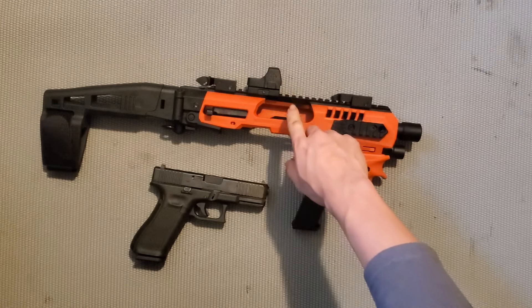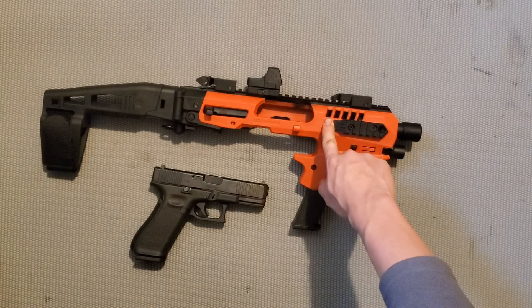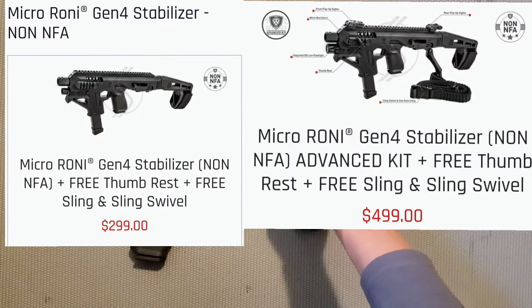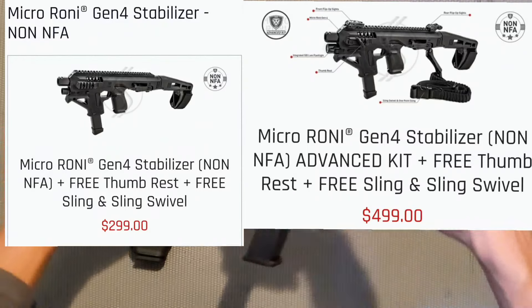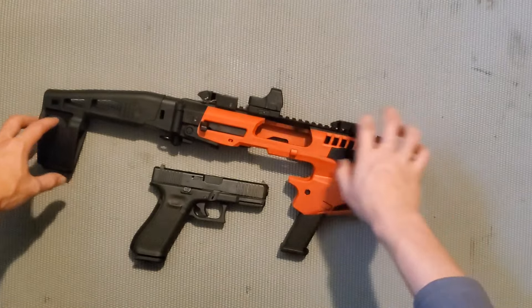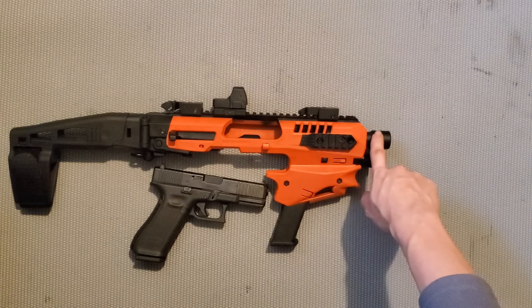Hiện nay cái khung này có ra rất nhiều dòng khác nhau. Cái của mình mua là dòng Gen 2 - nhìn không được đẹp cho lắm. Nhưng cái dòng mới là Gen 4 nhìn đẹp hơn, mắc hơn, và cũng có thể gắn thêm cái đầu giảm thanh ở phía trước. Tuy nhiên khi bắn cái khung Gen 2 này, mình thấy độ rơ không cao nên việc gắn đầu giảm thanh là điều không cần thiết.